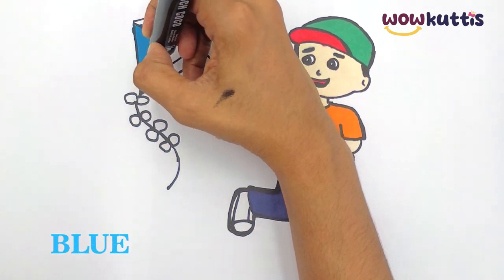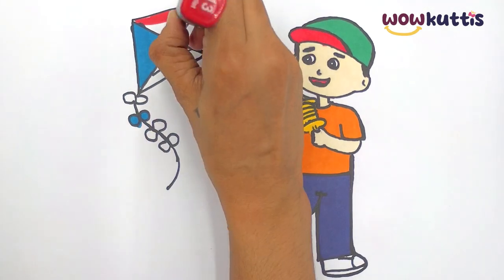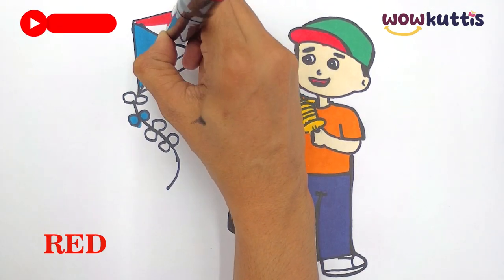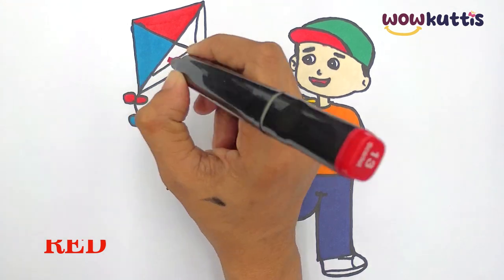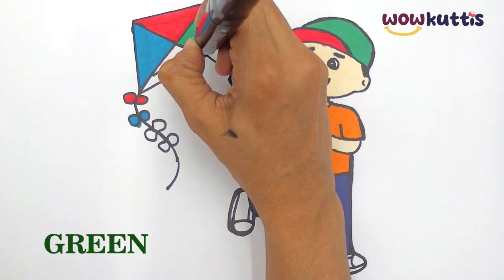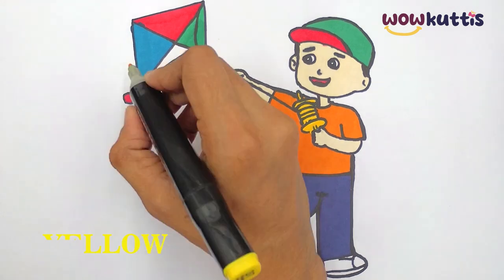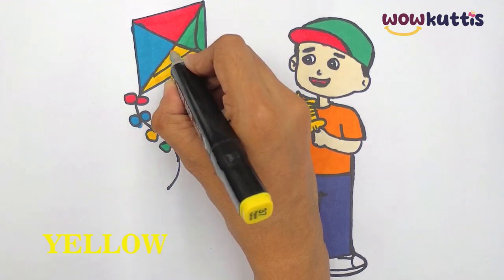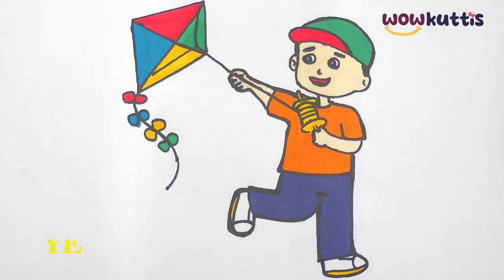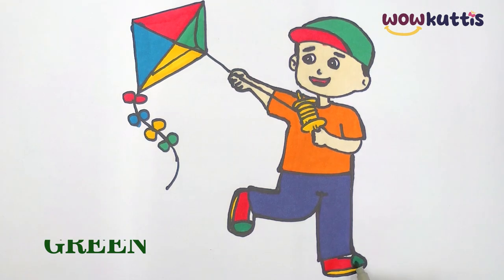Yellow. Blue. Red. Green. Yellow. Red. Green. Blue. Blue.